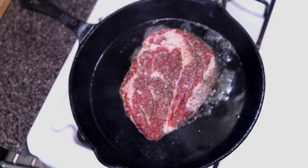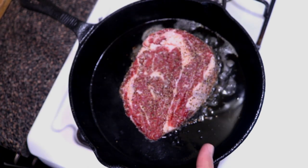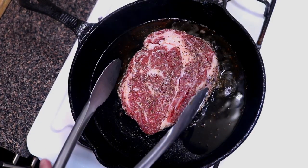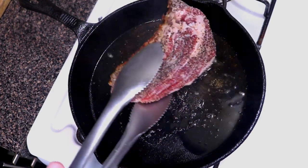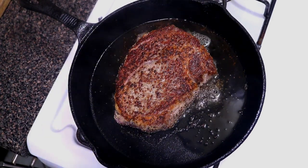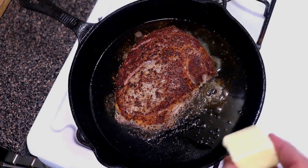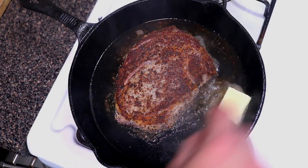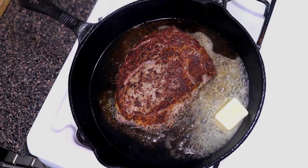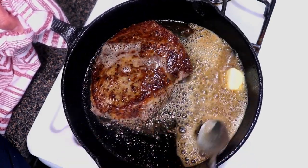Let it sear for a couple of minutes. You'll notice more oil accumulating as the fat renders down in the pan. After about two and a half minutes, flip the steak — you should have a nice crust on there. Let it cook for another two and a half minutes on that side. Then add in three tablespoons of butter, lower the heat to medium, and push the steak to the side so you can tilt the pan.